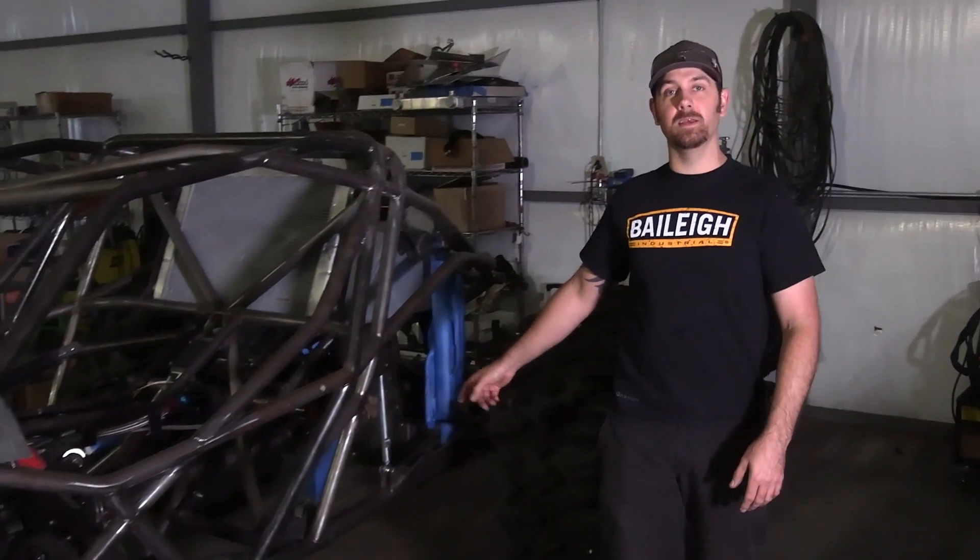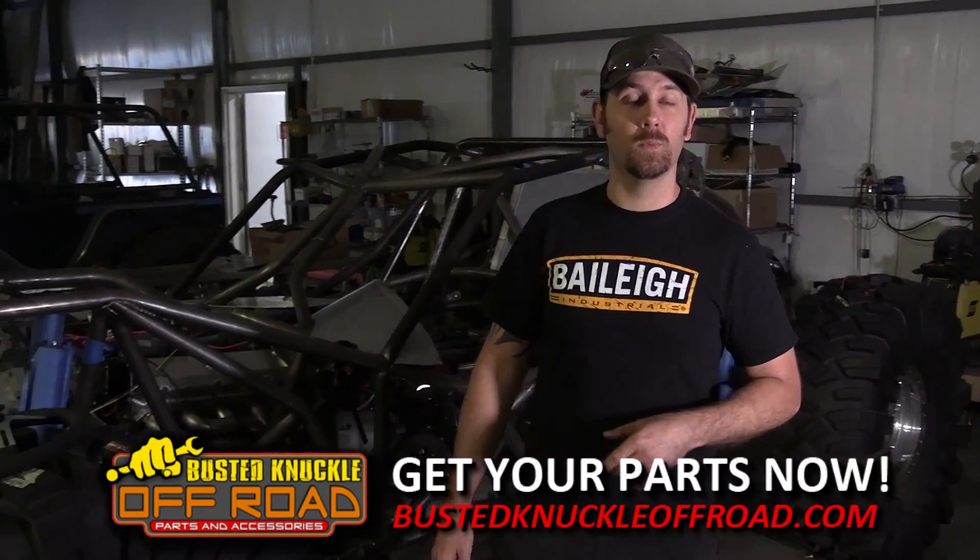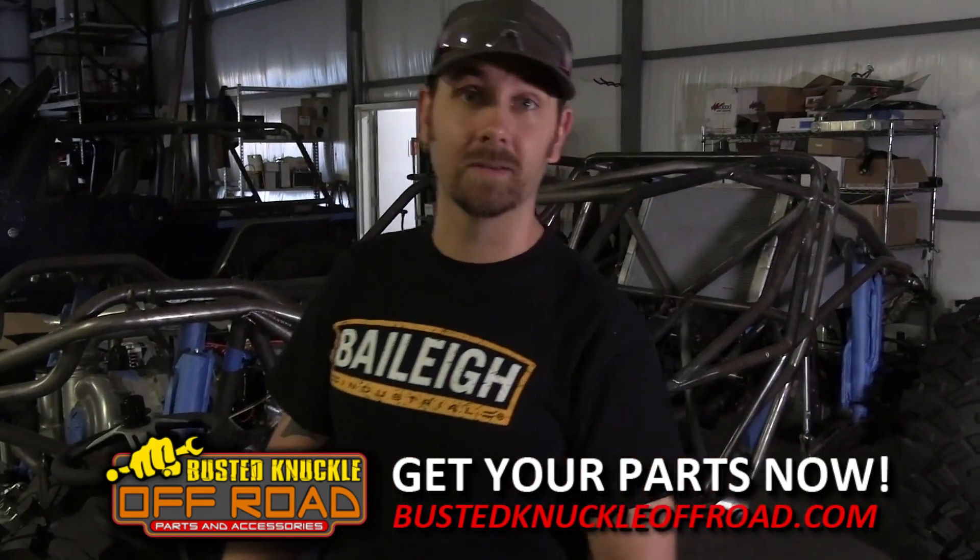Not only do we make link bars, but we also make sway bar end links, tie rods, steering links, and everything else. Make sure you give us a call and we'll get you some badass parts that can take a beating.